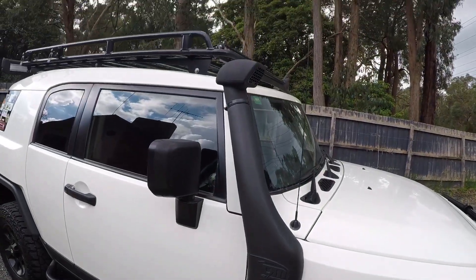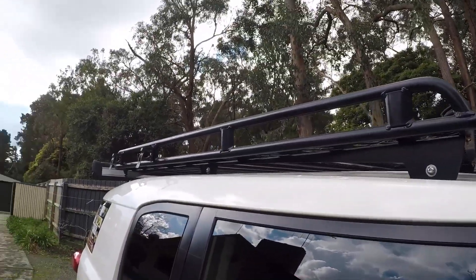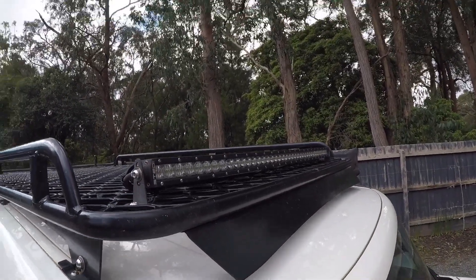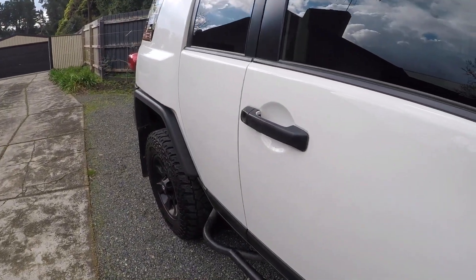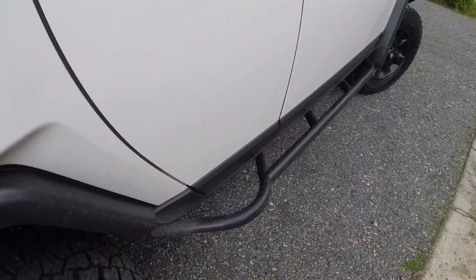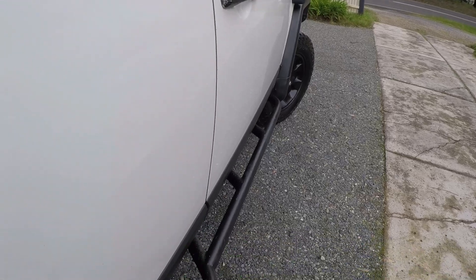On the side we've got a TJM snorkel. The roof rack is made by Tradesman Oval — all aluminium — with another Steady light bar up there. All the mirrors and door handles have been blacked out, as have the wheels. I've got custom rock rails made by a local fabricator, so they're not an off-the-shelf item.